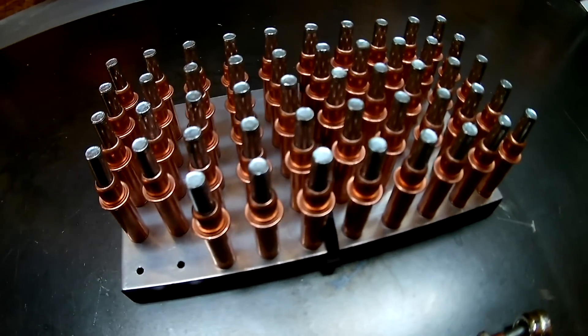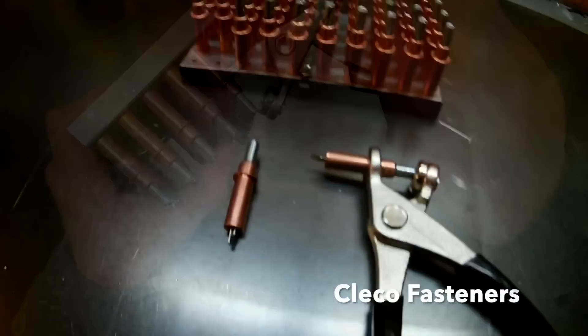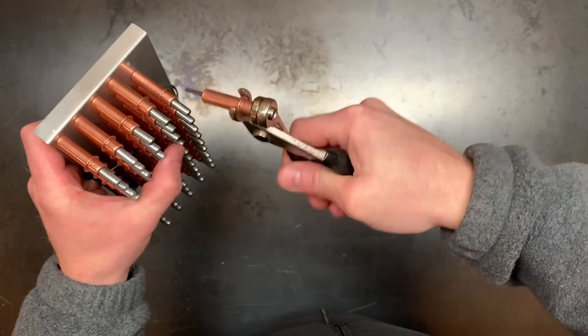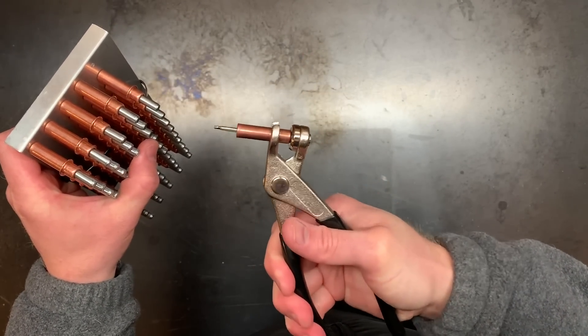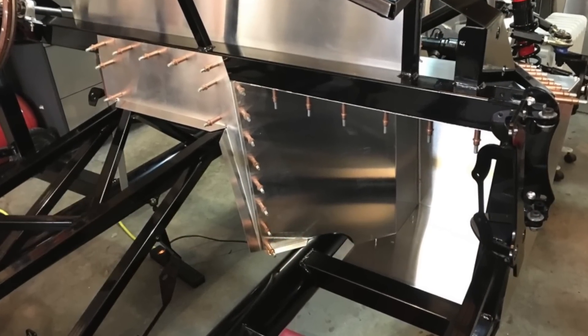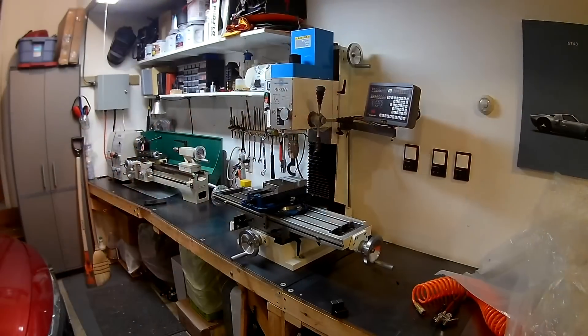Start to finish, the most useful tool in my build turned out to be a set of Cleco fasteners. After initially using C-clamps to line up the first aluminum panels, I borrowed a set from a friend and I never looked back. Clecos serve as a temporary fastener when you rivet two materials together. They come in all different sizes, and given there are about a thousand to fifteen hundred rivets in a typical Factory 5 kit, you'll put these to good use.